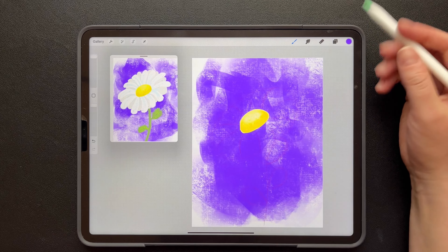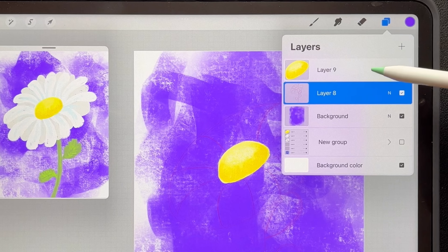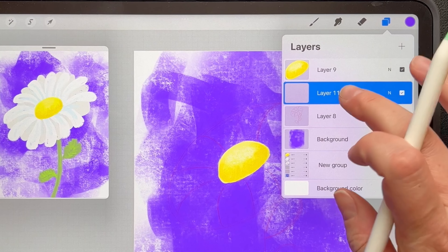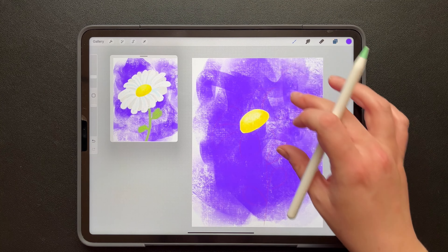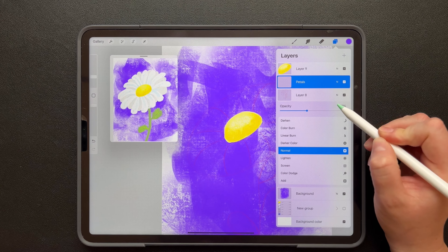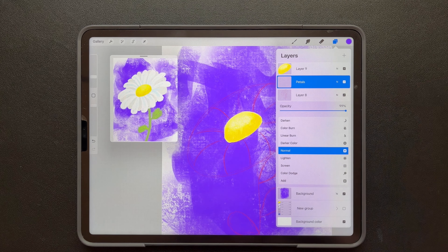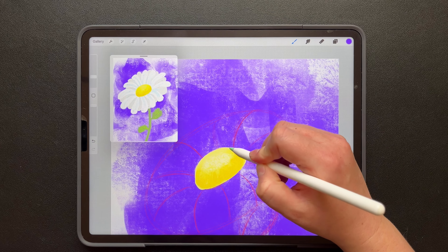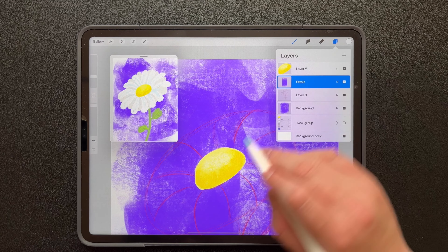Decrease that brush size probably to about 5 or 10. We need to add a new layer below the center but above the background — tap on it and rename it 'petals.' If you have a hard time seeing your guides, you can always increase the opacity, because remember we turned it down. So I turn it up, you can see it better — that's also an option now that we added the background. Okay, petal time. I should grab the white first — double tap in the corner to get white. We're on the right layer.